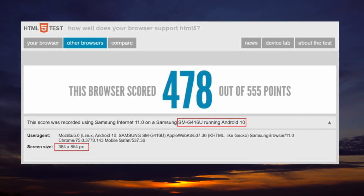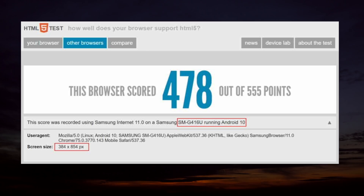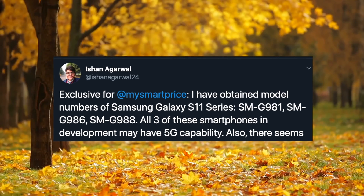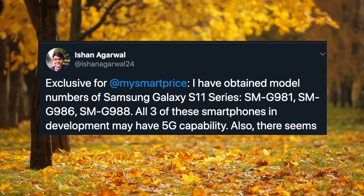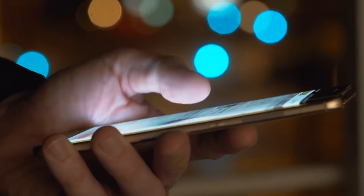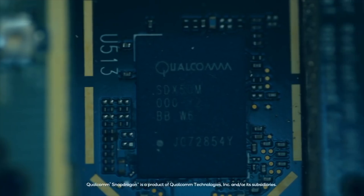So first up, the model number. As you can see, SMG416U running Android 10.0 — this is actually a fake model number that Samsung makes in order to hide the real model numbers. The real model number of the S11 will be Samsung G986U. The U indicates that this will be the United States version of the Galaxy S11, which is going to be rocking the Snapdragon 865 chip.